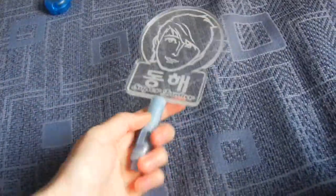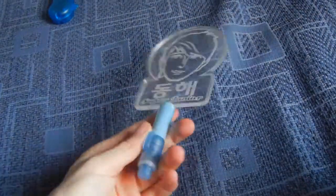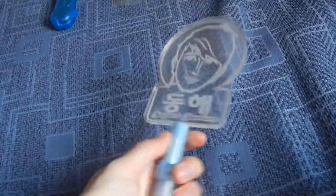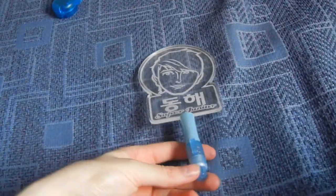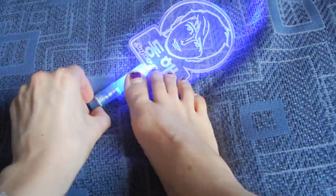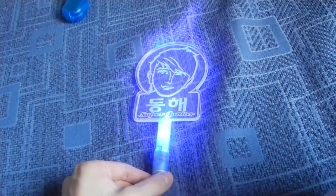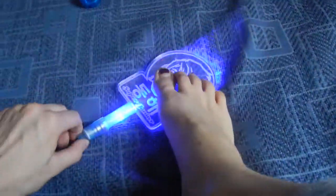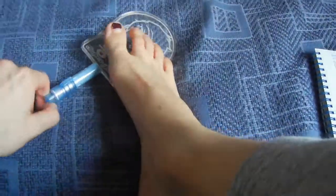So first for unofficial I have this Donghae Bomb. It's like this — it's pretty comfortable to hold, so it looks a bit weird but it's not that bad. You have to turn this at the bottom to turn it on. That's how it is turning on. It's pretty strong light actually. Oh god it's on both sides. Okay so this is it.